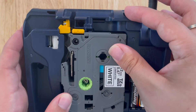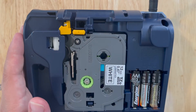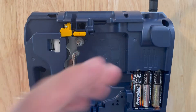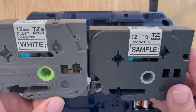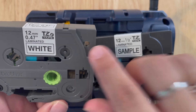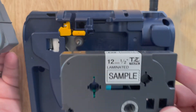This is the new TZE tape. As a demonstration, I'll line it up and it too will click into this machine. It still works just fine, and this is the tape I'll use for today's examples. The measurements and functionality are the same, but if you look closely, the TZE tape has a little dial drilled in, while the old TZ tape does not.